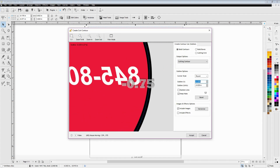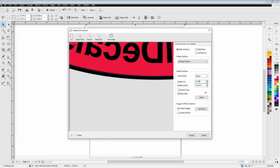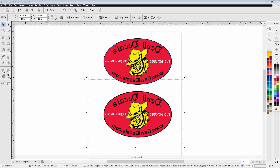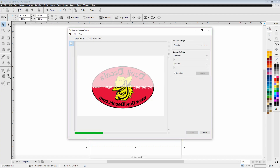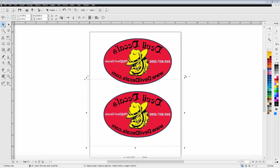Let me type in negative 0.75, press Enter — you can see it brought it in a little bit closer, very close to the red. Because we've got that black outline, it's going to hide that red and cover registration errors when we run it through twice. With toner set to max on both runs, we'll have a much stronger transfer. I'll do this one at negative 0.50 so we can have a comparison.